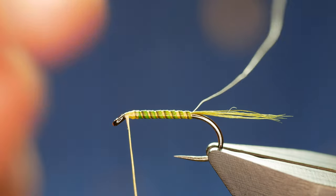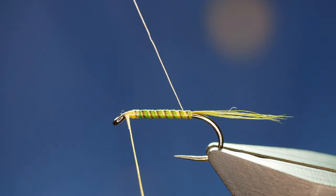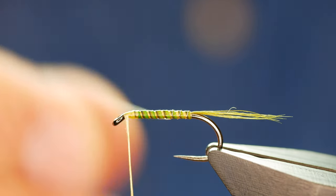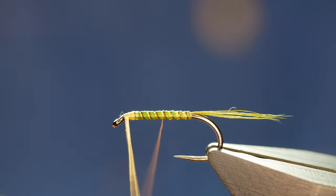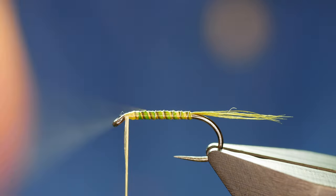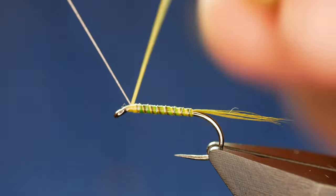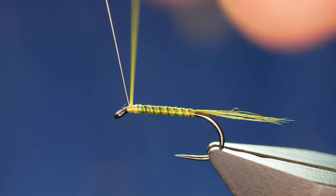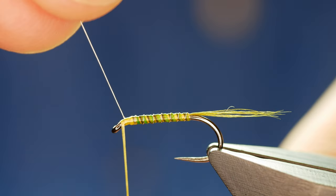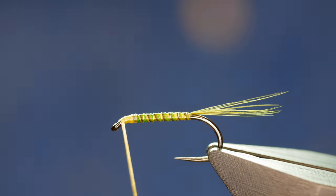You always have to be careful with stripped peacock herl — it has a tendency to break, and it just did there. So next, to protect the stripped peacock herl, I'm going to bring my silver wire in the opposite direction I took the herl. Try not to catch the point of the hook because the wire is so thin that sometimes it will just give way. I'll bring that all the way up and you get a very pleasing effect on the body. A couple of turns to hold that in, a couple of turns in front, and then I can keep tension on my thread and twist away the wire. That's looking pretty decent.